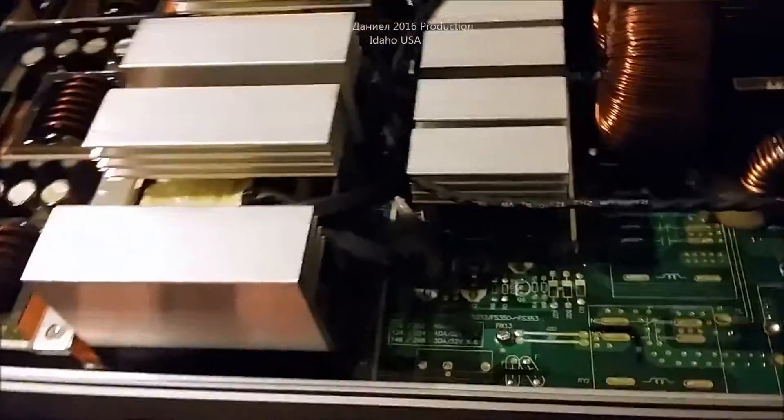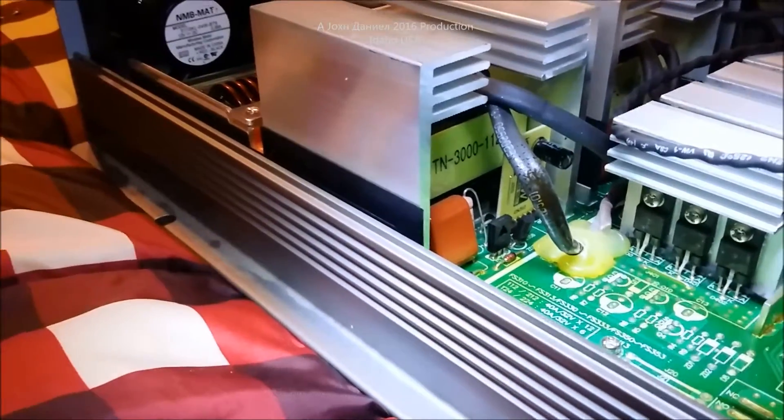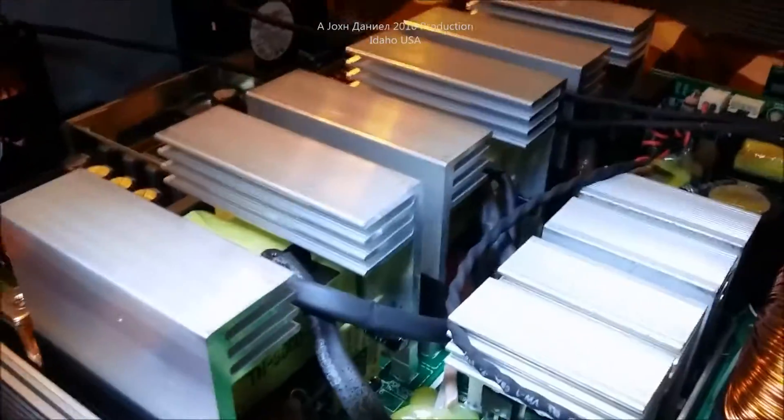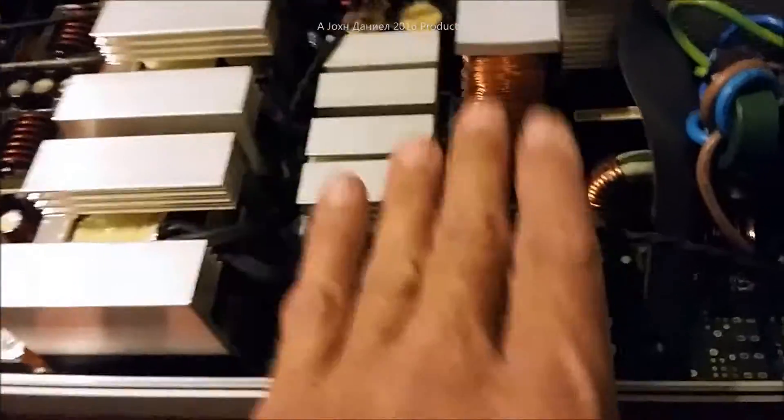All the cabling in this thing is just huge. These transformers are dedicated to the 3000-watt model — they're not transformers that were mocked up for some other process or part. All of the power components in this are completely heavy duty. All the brands of components in this are very high grade. Every one of these large capacitors is an extremely high grade.